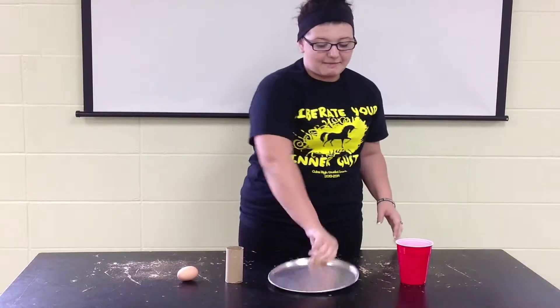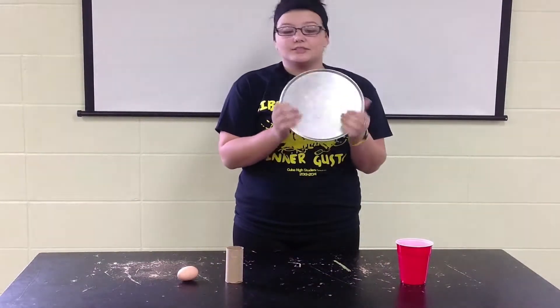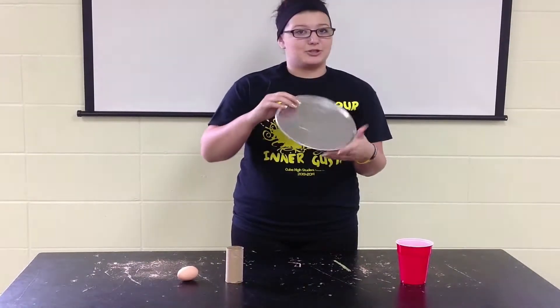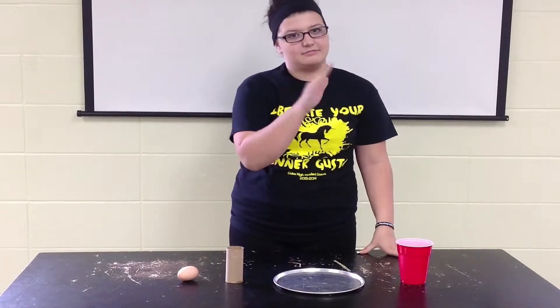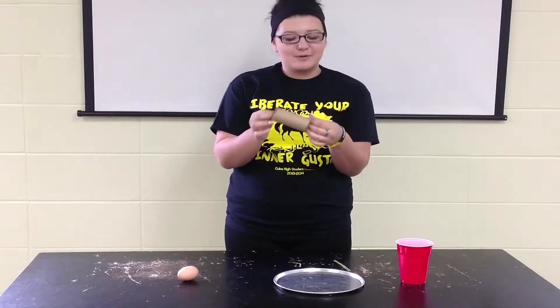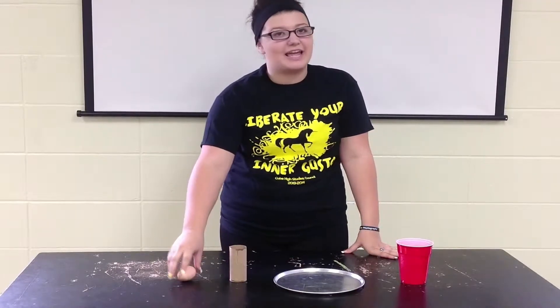You also need a pan. We used a small circle pan. You can pretty much use any flat surface that has a lip on it to make sure it will knock your materials off to do the experiment correctly. You also need the cardboard from toilet paper rolls. We just used one, and you'll need one egg.